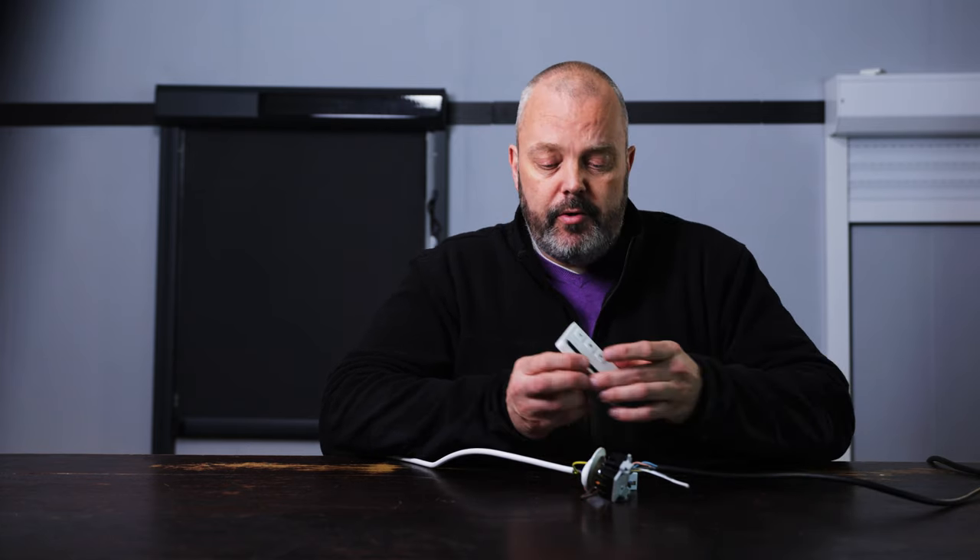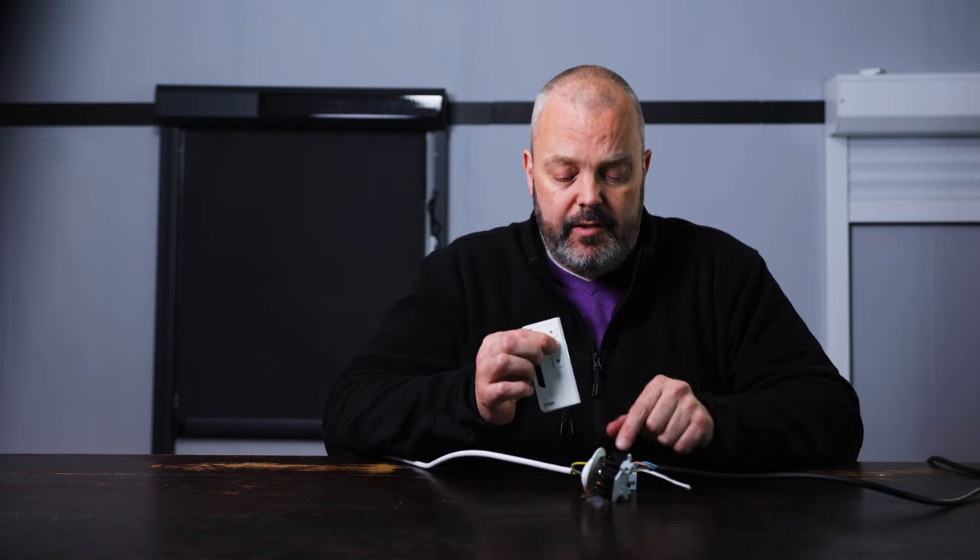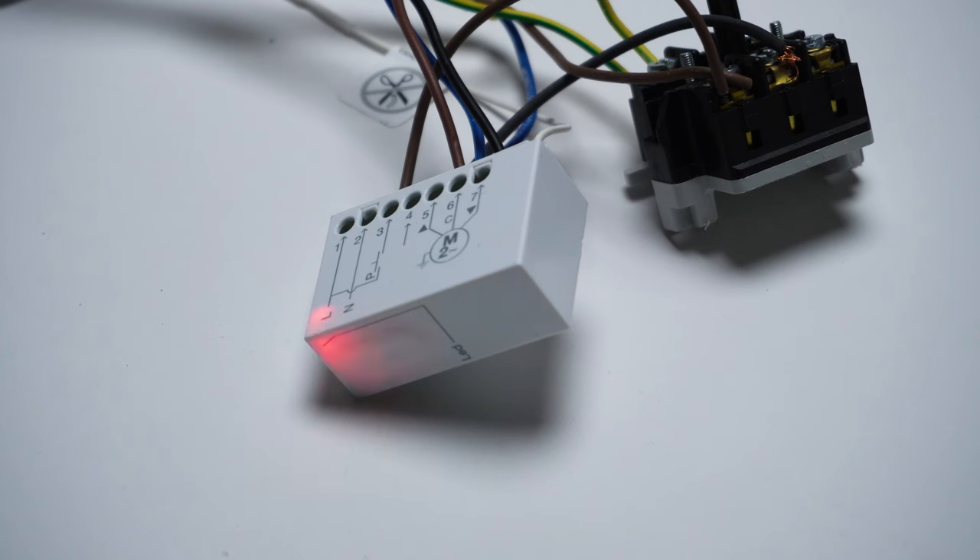Now to connect the remote control, all you need to do is press the stop button and keep holding it until the LED flashes red three times. And that means it's working.